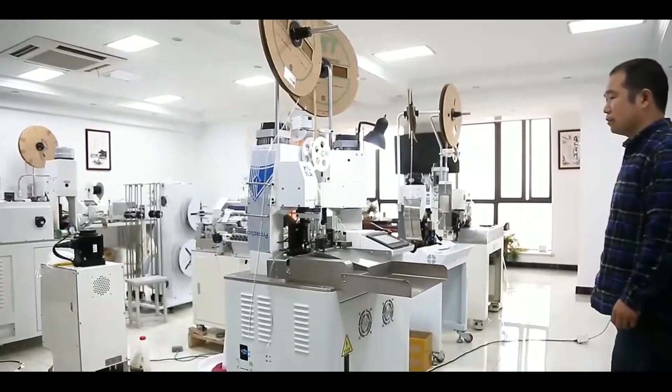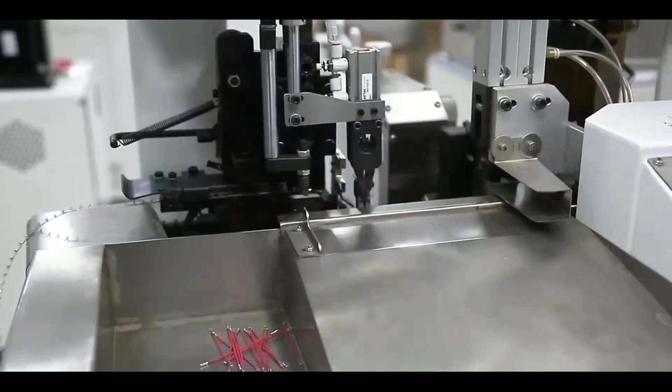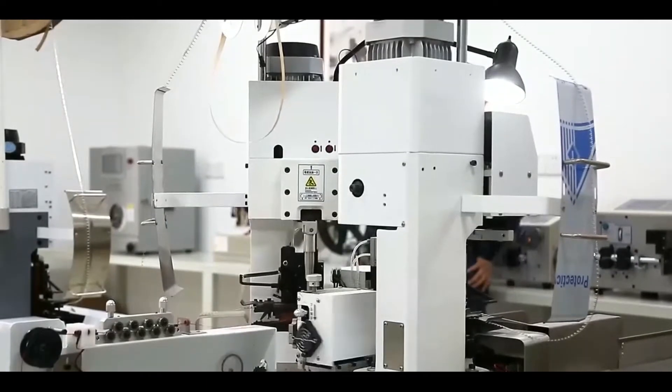Double End Terminal Crimping Machine. This fully automatic double head terminal crimping machine can process wire cutting, stripping, and terminal crimping at one end or both ends.